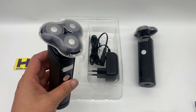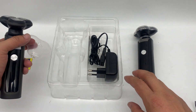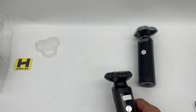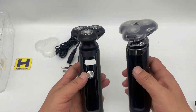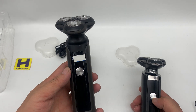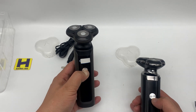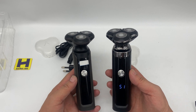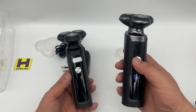Let's check the unit itself. This is the cap for the blade, and this is the charging adapter. For this version it's just a simple on/off, and for this one there is an LCD display — the LCD display shows the battery capacity.